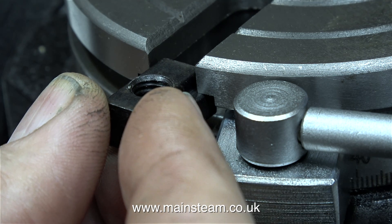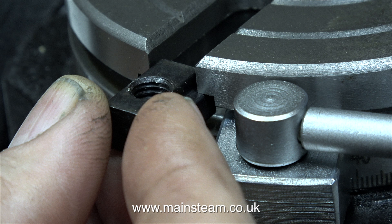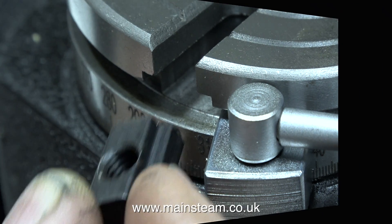And not only are these T-nuts a very sloppy fit in the T-slots, with the T-nuts in position it's impossible to rotate the table, because the bottom part of the T-nuts are too deep and they all collide with the clamps at each side, which is something that you don't want to happen.